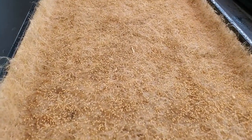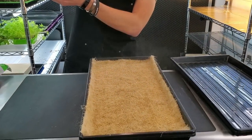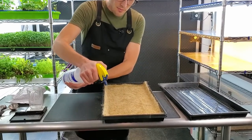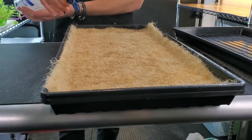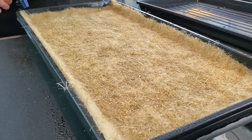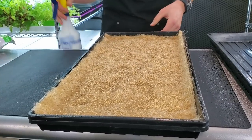Once the seeds are spread, mist them carefully. If your spray nozzle is too powerful it will scatter the seeds, so start high and slowly work your way closer. The goal is to get it wet but not saturated — you don't want water dripping into the bottom tray, but it should be moist enough to maintain humidity for germination overnight. Add a little extra moisture to the sides and corners as they dry out first.